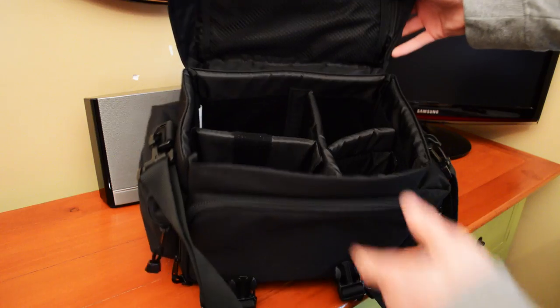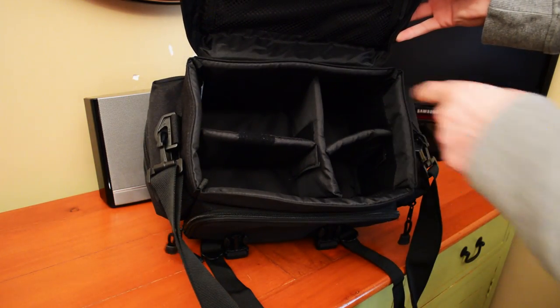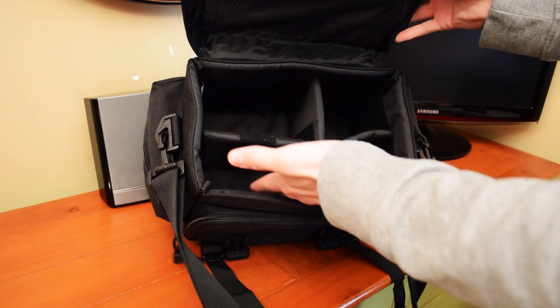On the inside, I have it set up so my camera goes there, my big lens goes there, my tiny lens goes there, and just random stuff goes in the remaining space.